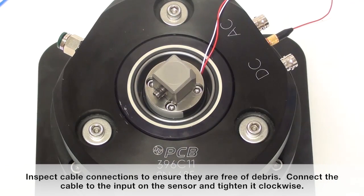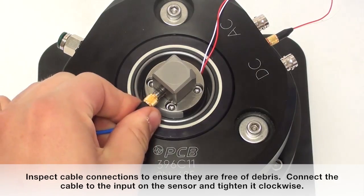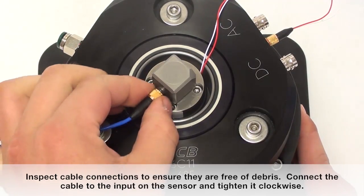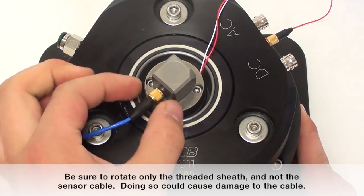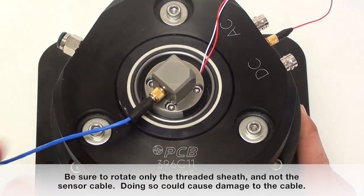Inspect cable connections to ensure they are free of debris. Connect the cable to the input on the sensor and tighten it clockwise. Be sure to rotate only the threaded sheath and not the sensor cable, as doing so could cause damage to the cable.